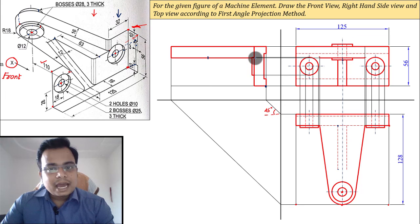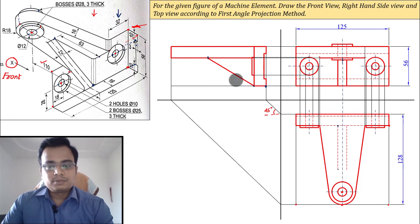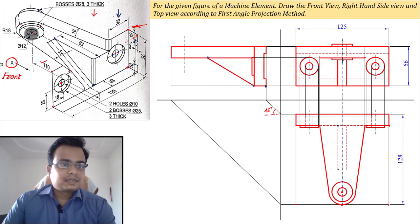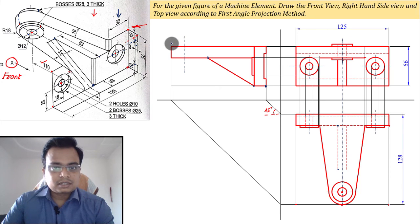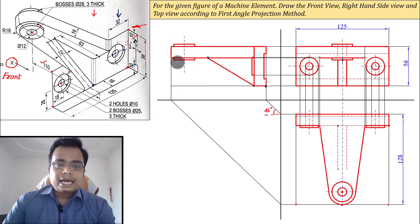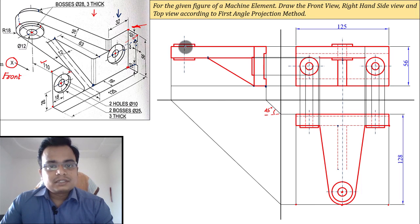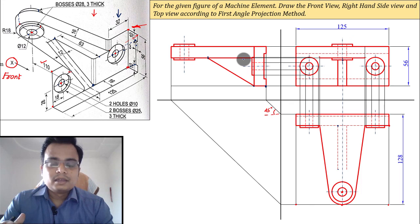Keep the zero of your scale here and mark a point 63 millimeters to the left, then join it with this line — that completes the side view outline. The center line is at 18 millimeters from this edge. There is also a boss here — 14 right and 14 left — make this boss 3 mm thick. Then make the hole: diameter 12, radius 6, so 6 right and 6 left, drawn completely throughout and passing through the boss. Repeat the same for the other hole.